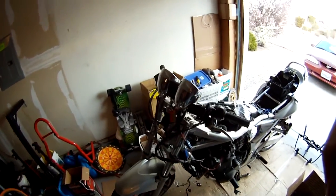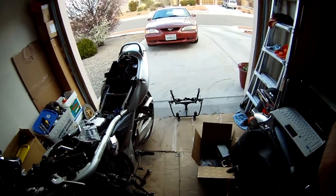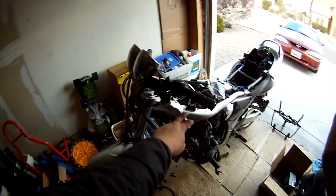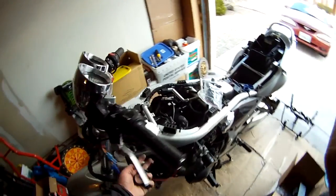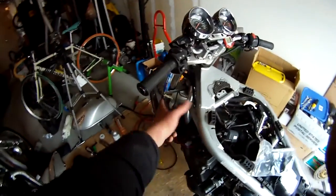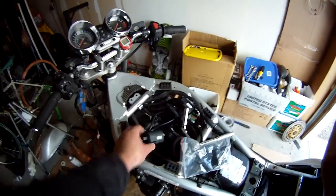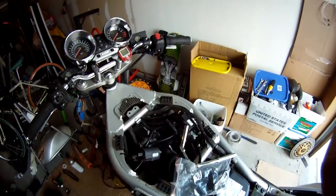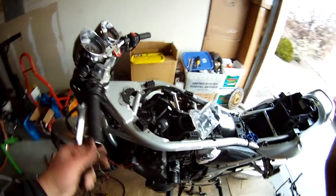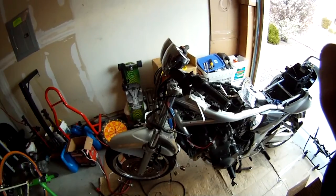Finally got that thing out — that is one big hunk of metal, probably weighs like five pounds or something. Finally got it cleaned out. I'm going to tuck all this wiring into the back here. Now to remove these brackets that stick out for the fairings was a little harder than I thought — had to remove the coil packs, the pair system, and those bolts are really tricky to get to. But I just got to clean up all this wiring and it should be done for today.